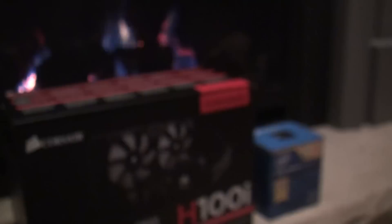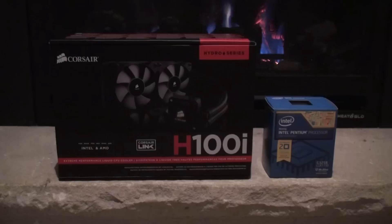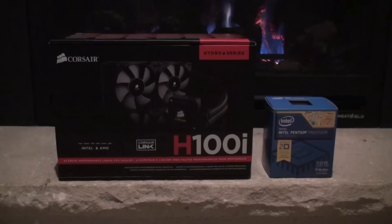I wanted to push the chip much harder than that, so I went with the H100i liquid cooler from Corsair. Since I decided I was too good for reading the manual properly, installing the cooler took me a lot longer than it should have, but we got it in eventually.